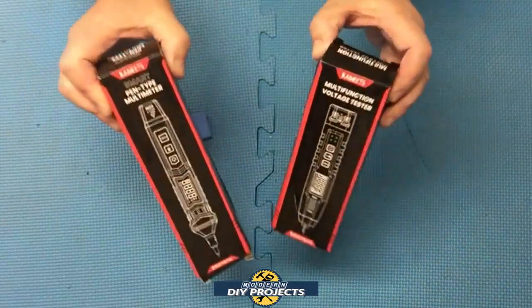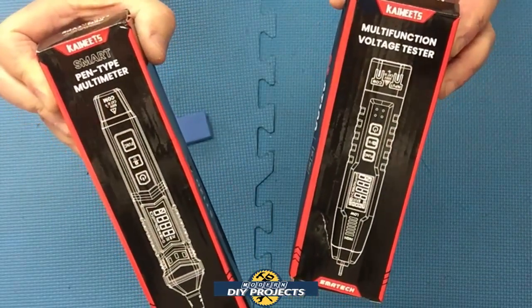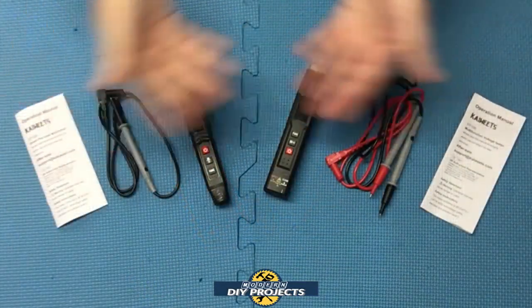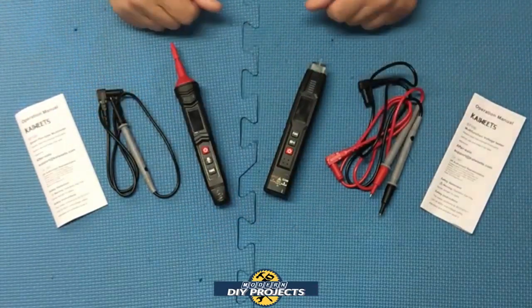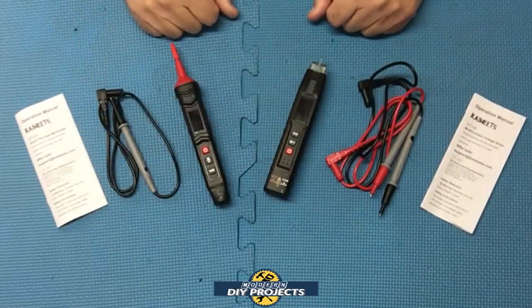Alright, so let's see what we have here — here's a shot of the boxes for you. When you open these up, this is everything you get. We're going to talk about both of these units together, their similarities and their differences, so it's easier for you to decide which unit is best for you.